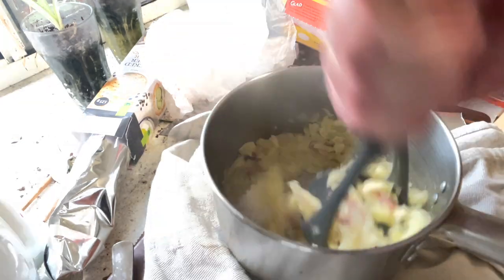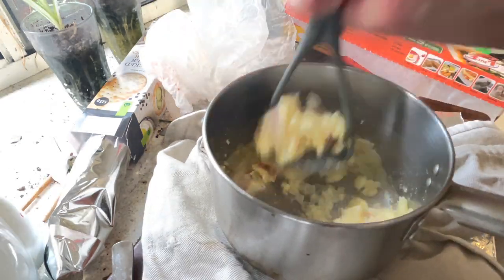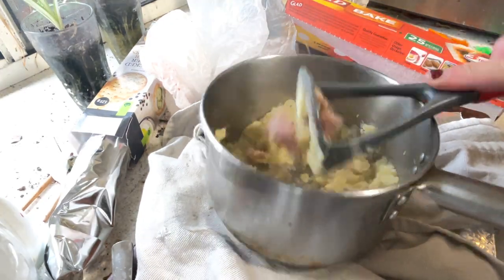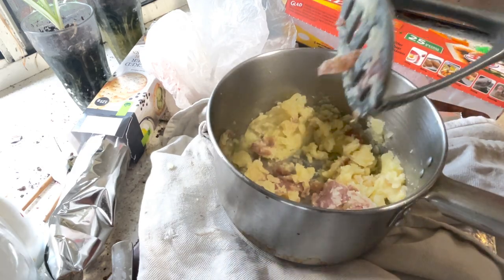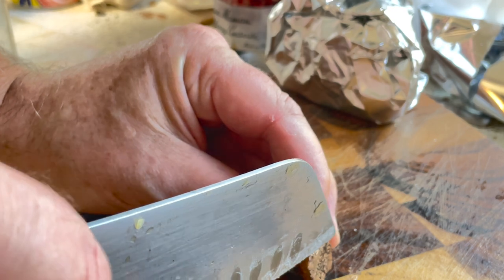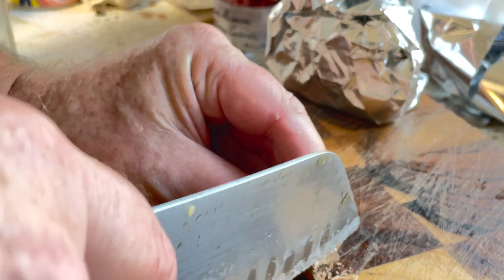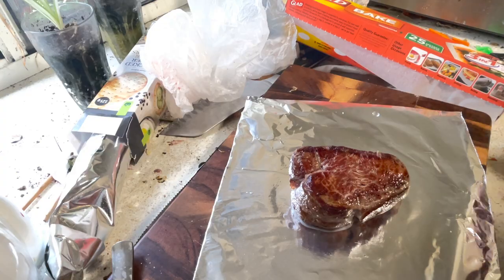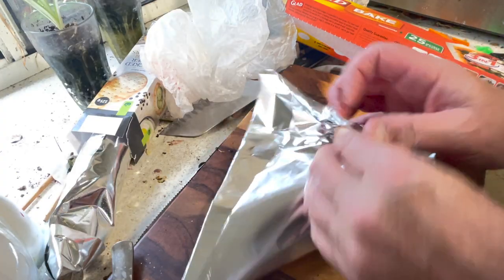Give the potatoes a rough — a very rough — mash. I don't care about a few lumps, I think it just adds to it. I really don't like the creamy stuff. Bit of cream in with the mash, a little bit of nutmeg. Like to wrap it up in foil during the resting.